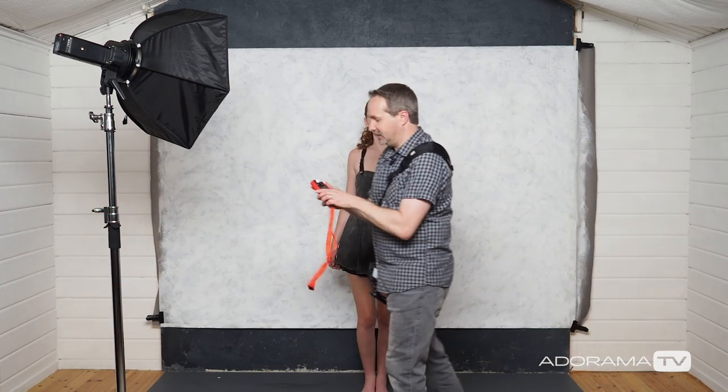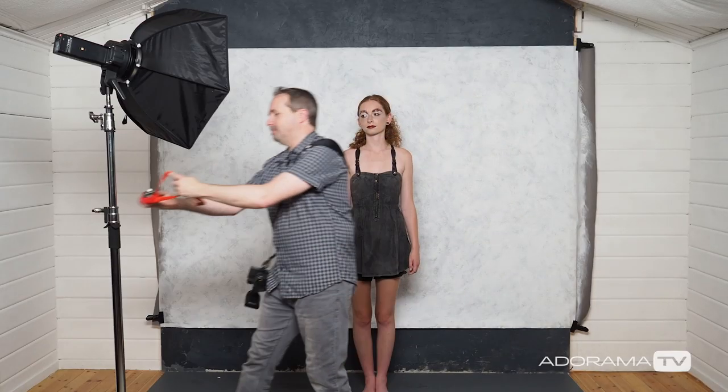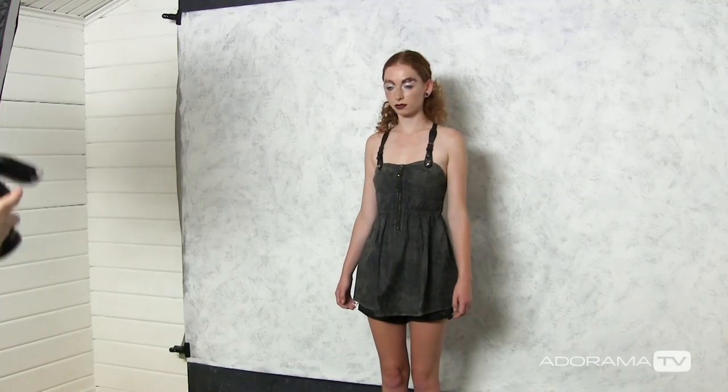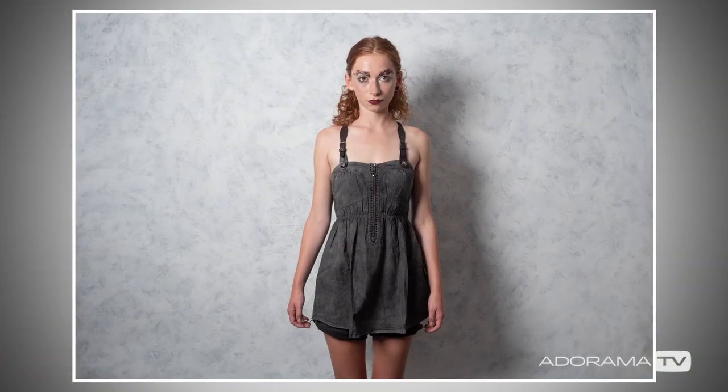I might move the light around whilst we're shooting but I will check the exposure. Every time you move the light it's worth double checking the exposure. Remember I'm shooting at f4. I'm still getting f4 so that's absolutely perfect. Let's take a test shot, see how this looks. We've got a fantastic shadow behind Gracie. It's defined but it is still soft — that's exactly what I'm looking for for this setup. Okay, so that's the lighting sorted out.